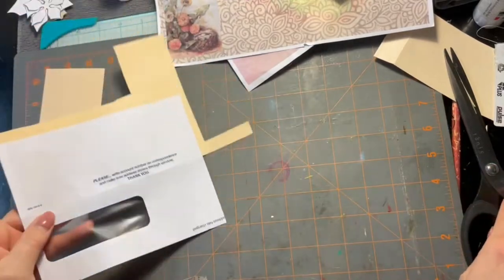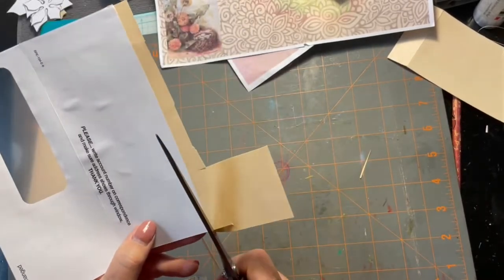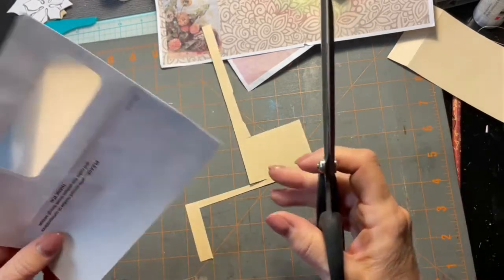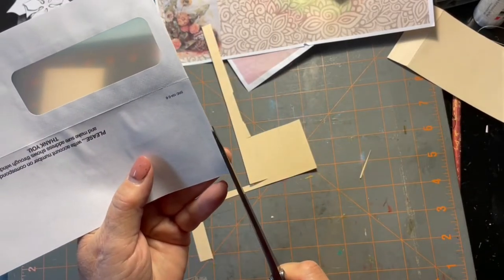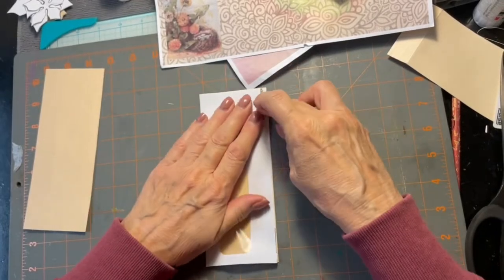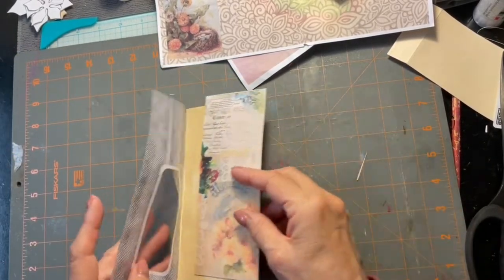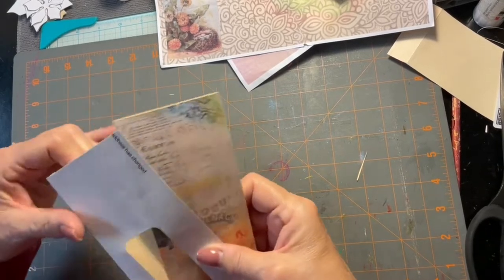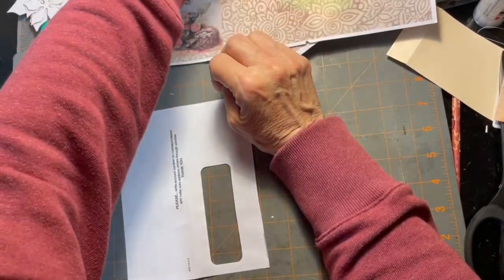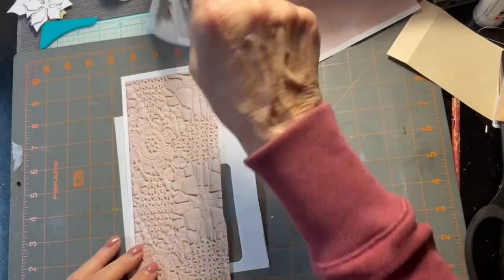I'm going to trim this off and then wait to put the pocket in until last. Now I'm going to do a little bit of collage — first thing I've got to do is find something to collage with.